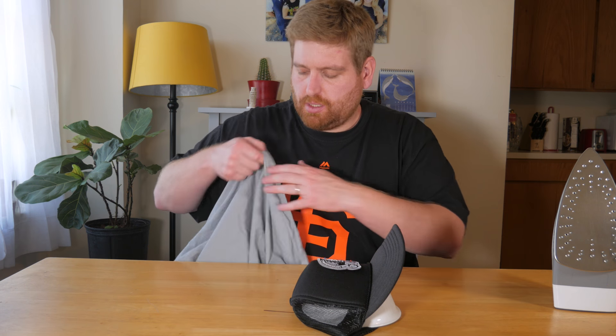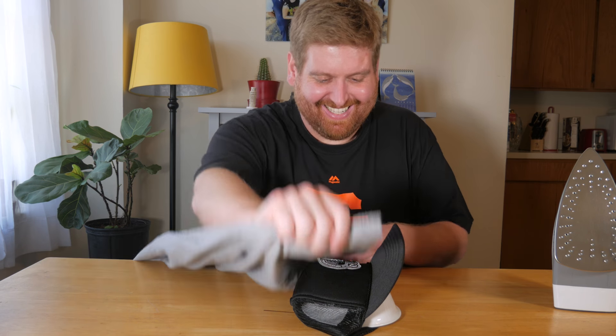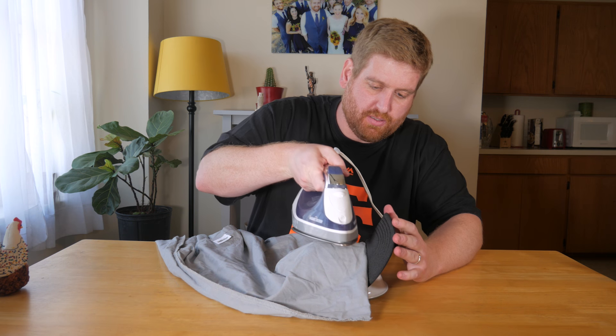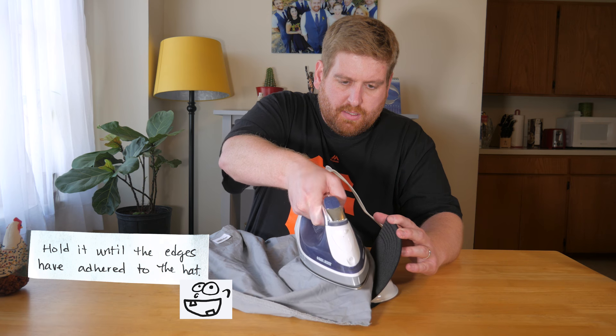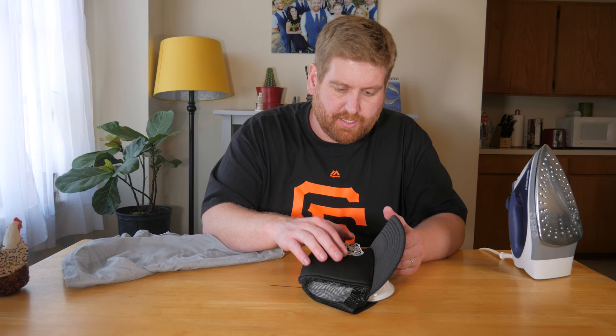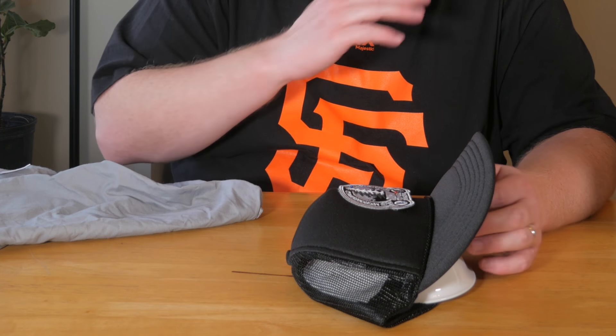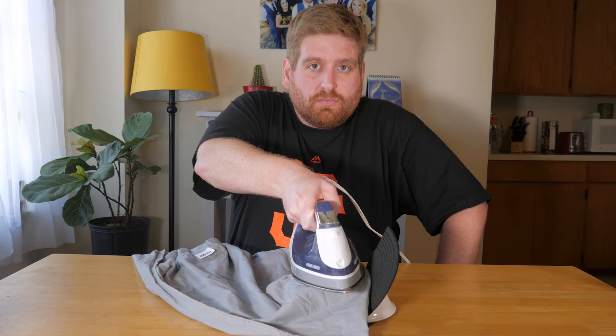So we're gonna put the bowl on it. Then you're gonna take a pillowcase — or as my wife calls it, a Pippo case. And then I have no idea how long to hold it on here, so let's just count to 20. All right, that's probably done. Let's check it out. Looks like part of it is on, so we're gonna get the other parts now. All right, that should be just about good now.